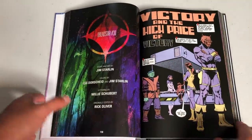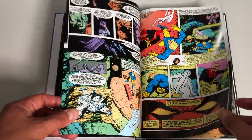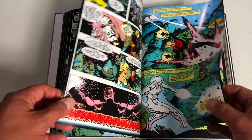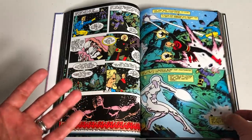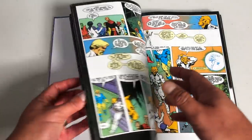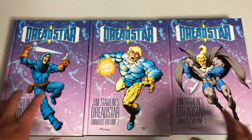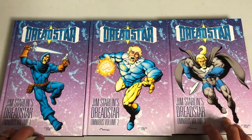Let's look at the binding and the build of the book. The paper quality — I want to say it's a little bit thinner than what I'm used to for Marvel and DC Omnis, but it has a gloss finish to it. As far as the binding, it is sewn binding and it lays open really nicely. Each one of these books has over 500 pages, so when you get the whole thing, it's over 1,500 pages worth of reading.